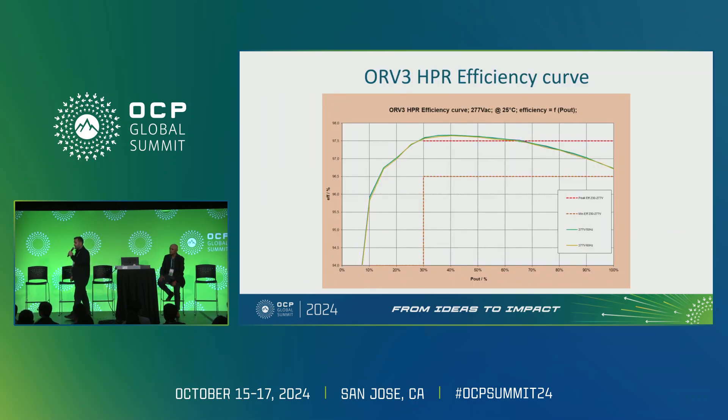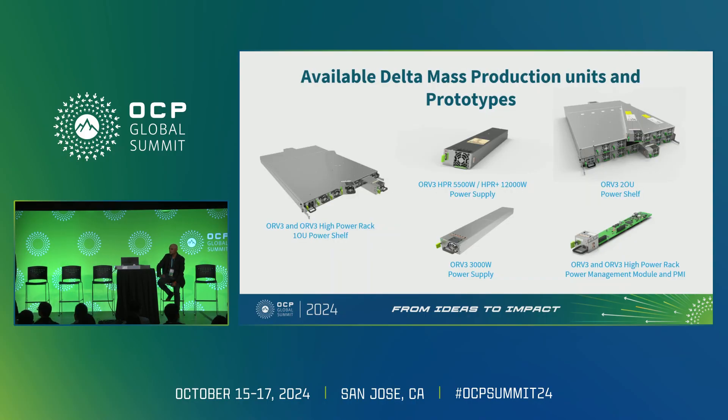Here are our actual efficiency curves for the HPR at 277V input, where it is optimized: peak efficiency of 97.7% and above 96.5% at full load. In our current product lineup we have the 3000-watt module, the 5500-watt module, and the new 12,000-watt module. We offer a 1U shelf, a 2U shelf, and the power management module and PMI are also available.